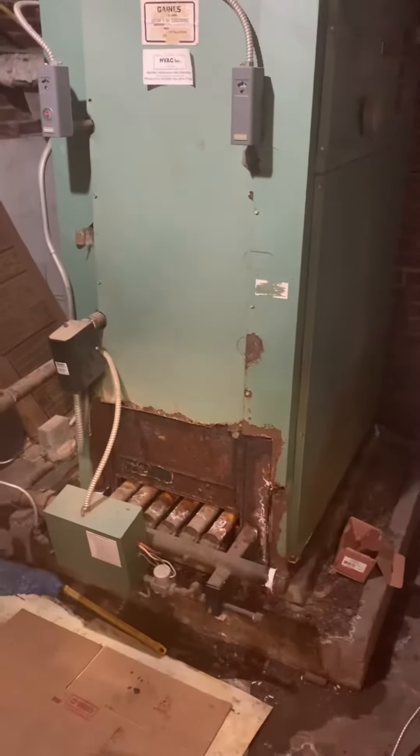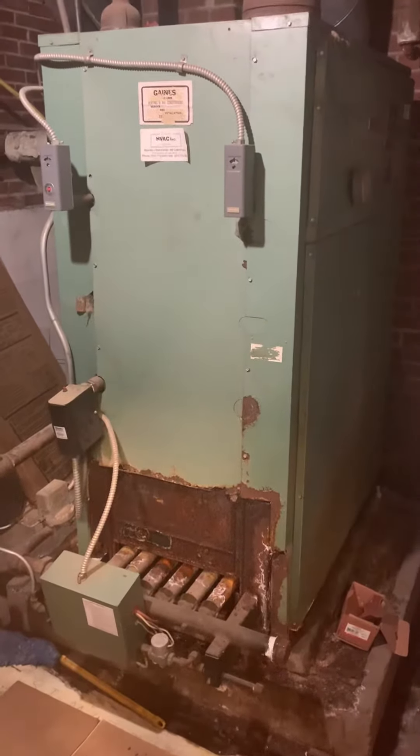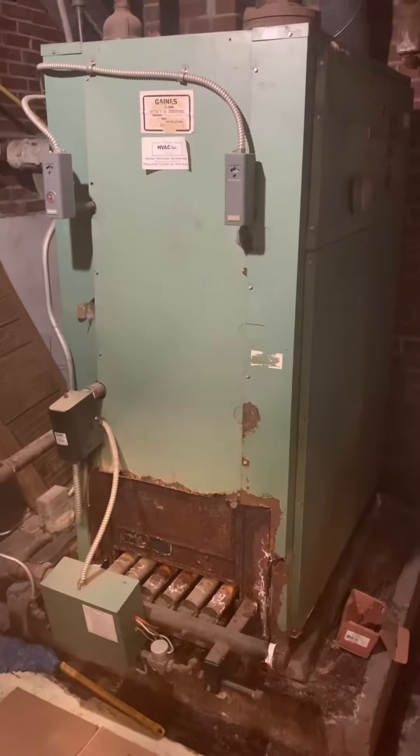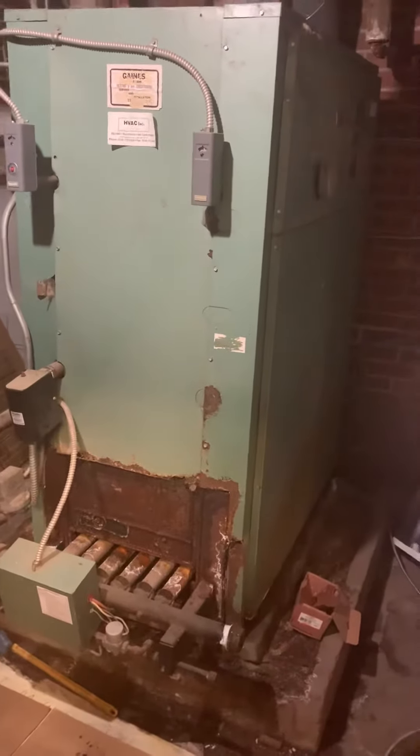We're at St. Matthew's Lutheran Church, taking a look at a boiler that more than likely has a crack at the heat exchanger. We're looking at replacing it — it's a 630,000 BTU hot water boiler, about 26 and a half inches wide, 44 and a half deep, and 60 inches tall.